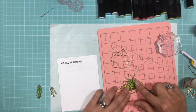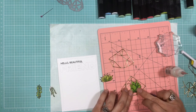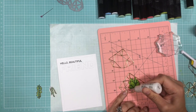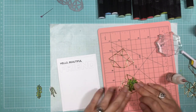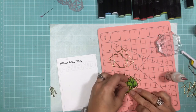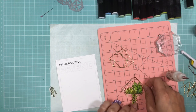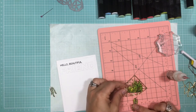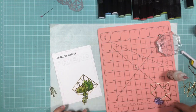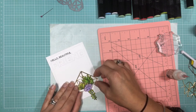Now you're ready to start building the scene inside your terrarium by gluing down the furthest piece to the back and then just building it up. I will leave the top piece off until I adhere it to the back of my card panel.